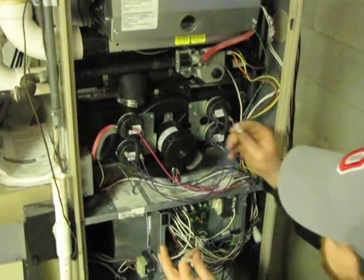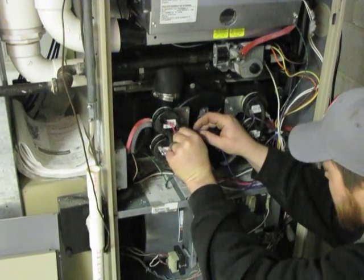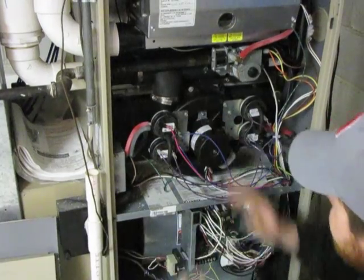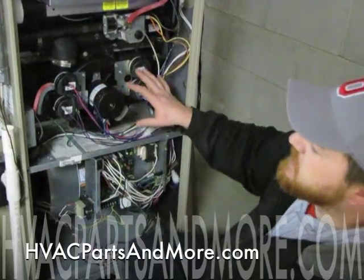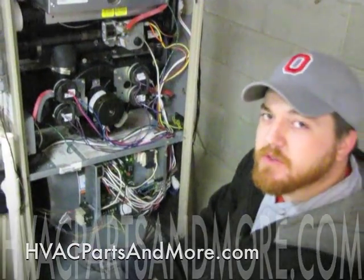After you have your pressure switches reinstalled, make sure you reconnect your two blue wires to your limit. That's how you change the pressure switch out on a G61. These switches can be found at HVAC Parts & More.